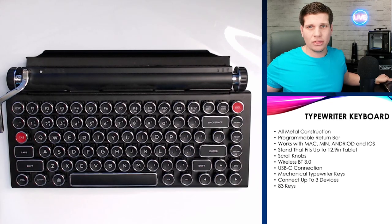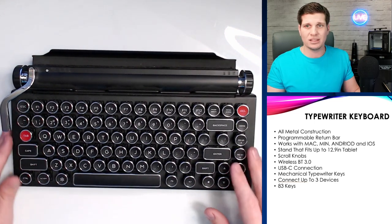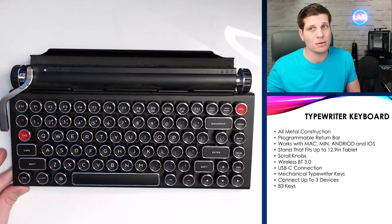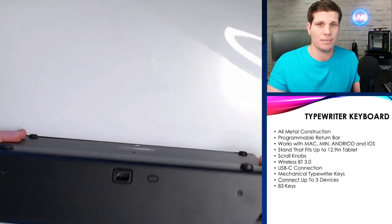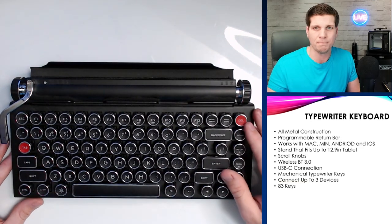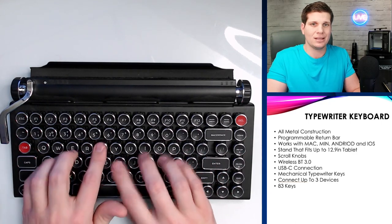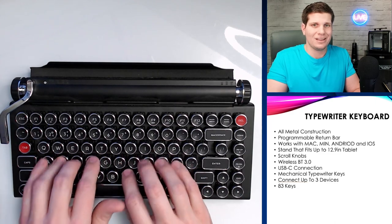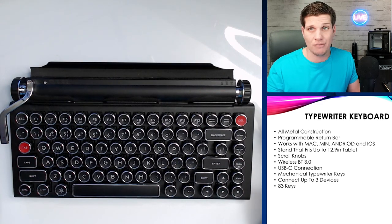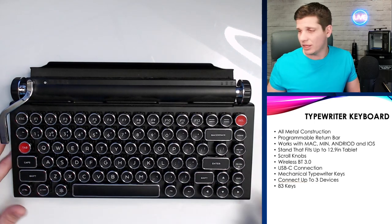It is Bluetooth 3.0. These little scroll bars do stuff, which is cool. This return pad does stuff, which is cool — which is what you'll see in the demo. It can connect up to three different devices, which is also really cool. Or you can plug it in via USB-C, which is on the back here next to the Bluetooth programmable button. It's got really cool metal mechanical typewriter keys. Sounds and feels really good. 83 keys — it's got all the stuff you would have on a Bluetooth keyboard: home, page up, page down, print screen, and all the cool things that go along with that.